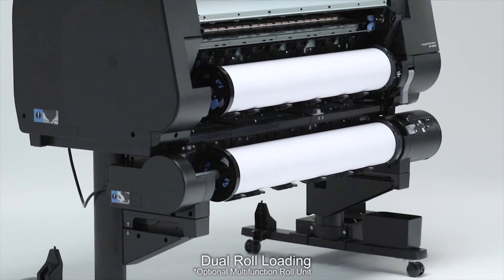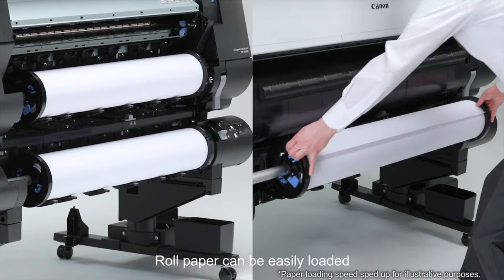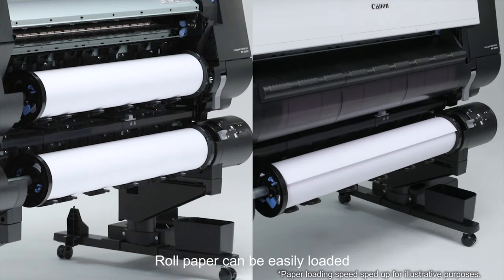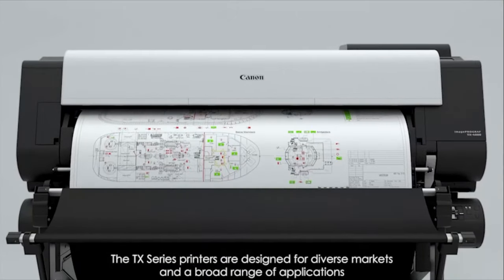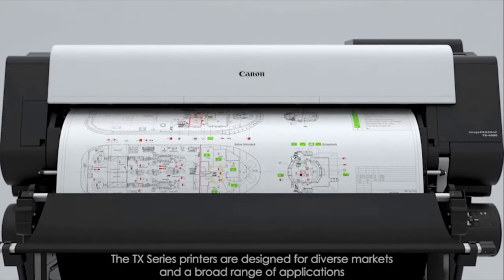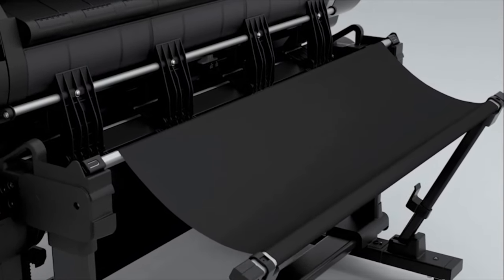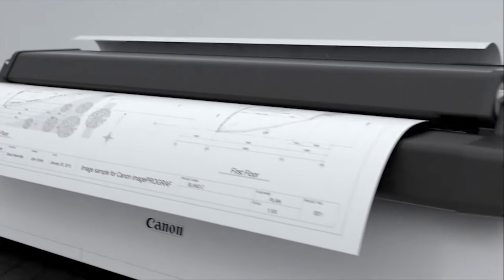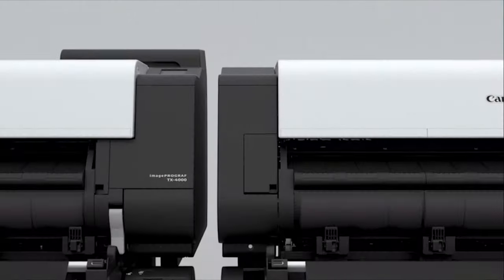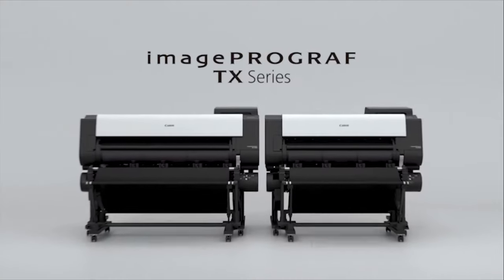The TX3000 is the only one that can be upgraded to fit another roll of 36-inch wide paper, while the TM305 and the TA30 can only feed from one roll at a time. The TX3000 also has a unique feature called automatic media loading. If you take out a partial roll of paper to switch it out with a different type of media, the TX will print out a barcode on the roll, and later when you go to reinstall it, the TX will read the barcode and automatically know what kind of paper it is and how much of the roll is left.